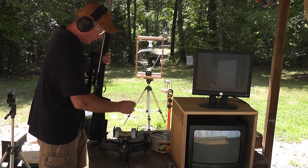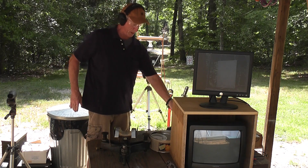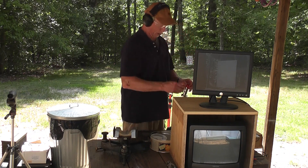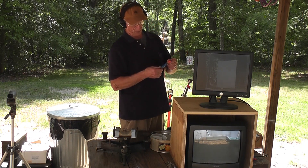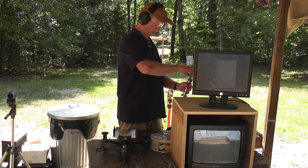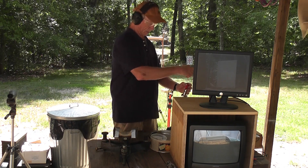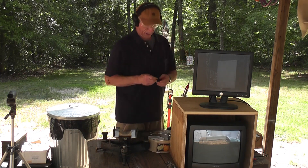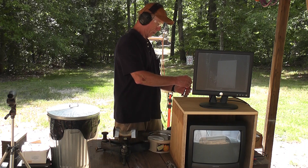I have checked this rifle to make sure it was unloaded before we got started, and I have pre-measured our powder. We're going to start by putting 165 grains of Reloader 17 in here. We'll bump the rifle a little bit, make sure it goes down. And then we're going to load a 300 grain Parker BE bullet that's been squeezed down a little bit so it will fit in the barrel of this gun.